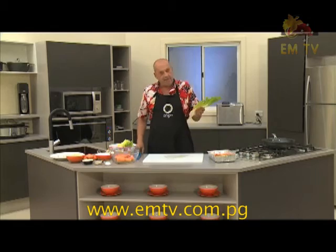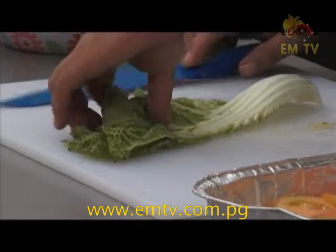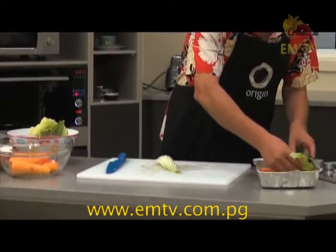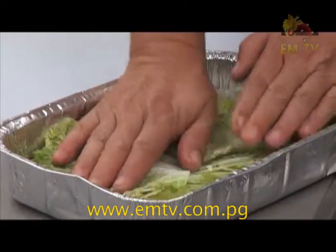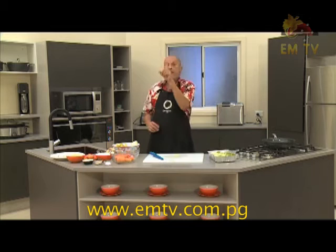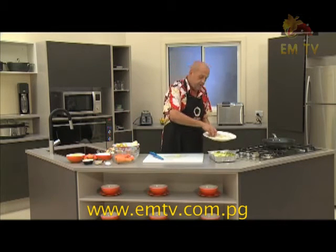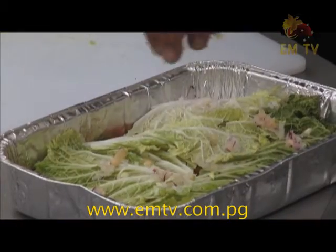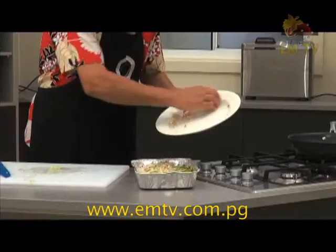Now we've got our Chinese cabbage. I'm going to take only the leaves from the middle and lay the leaf to cover the side — push it down nicely. Then again the special ginger and onion. I'll just put them up here and finish it off.